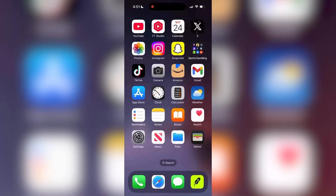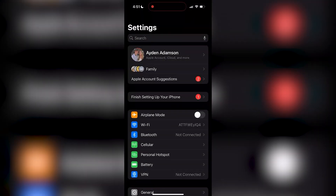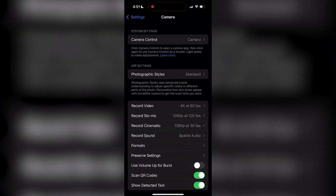To fix this, exit the camera app and open up your Settings. Scroll down until you find Camera and open up that setting — it should be listed among your apps.